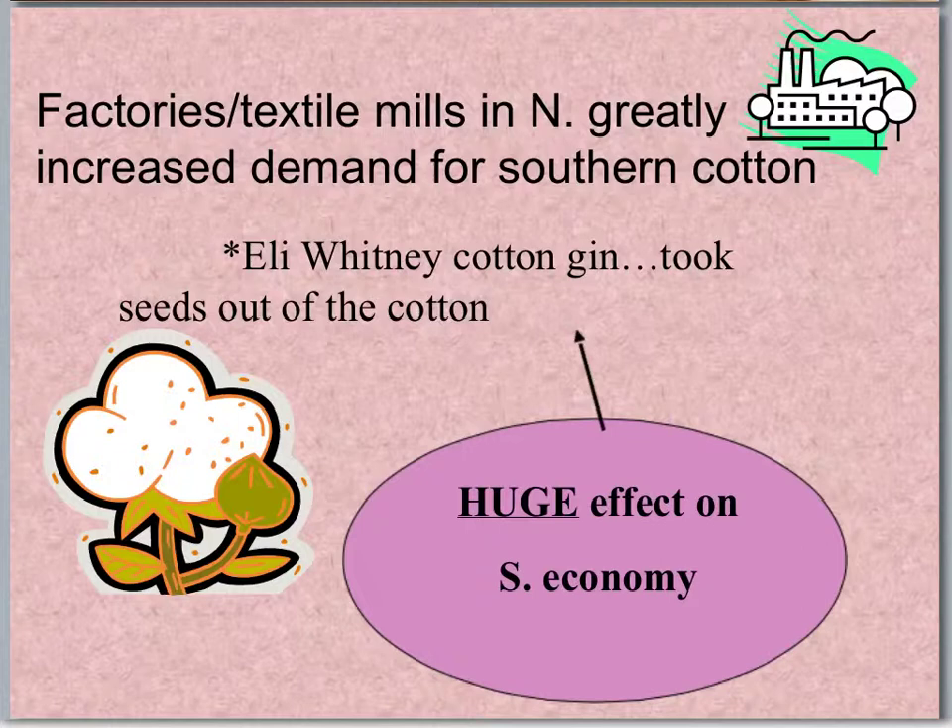Those new inventions and the Industrial Revolution changed the way we manufactured things. It started with the textile mills, as we've already studied. And it really increases the demand for cotton — Southern cotton. The problem was, they could grow all the cotton they wanted, but inside the cotton ball were bunches of little seeds.